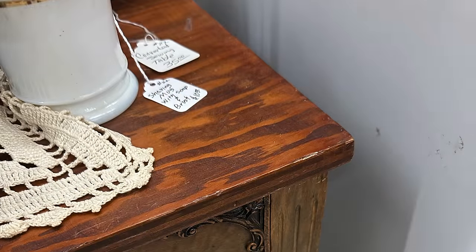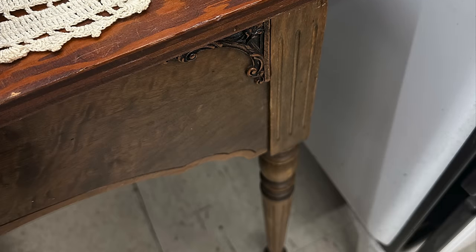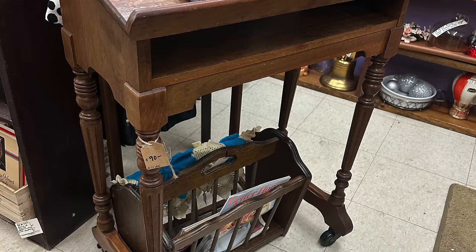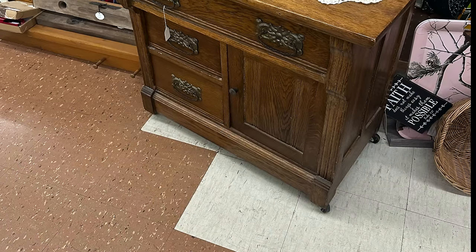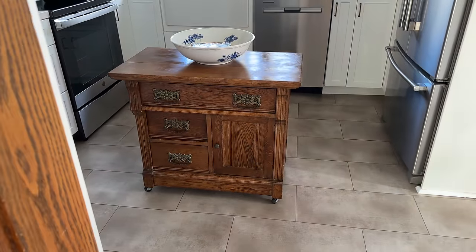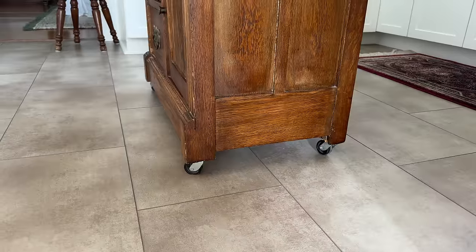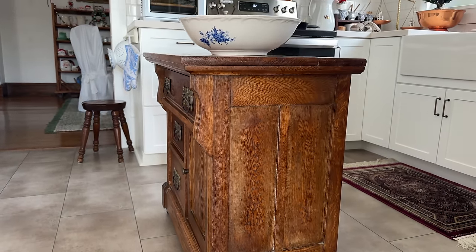I had been dreaming of a new island for the kitchen, something that had some deep, rich wood tones to kind of break up all of that white. So I hopped over to our local antique store and here's some of the things that I saw right away that caught my eye. But when I saw this antique wash stand, I knew that this was the one. I loved the profile of it, that it had some storage. I loved the size and the shape. It just needed a little bit of modification in order to make it work as a kitchen island and I'm going to show you how we did that.